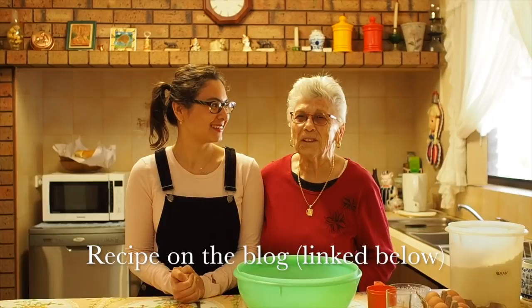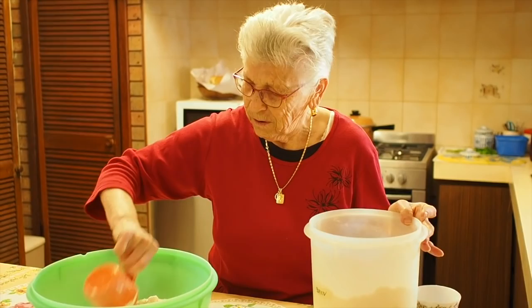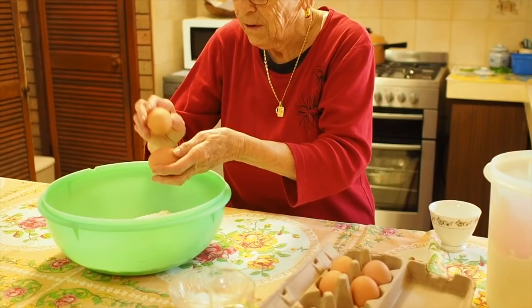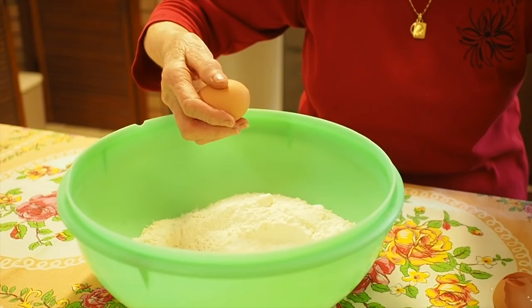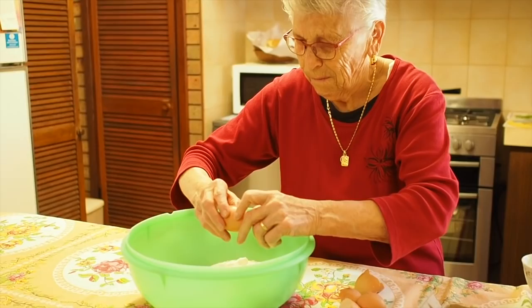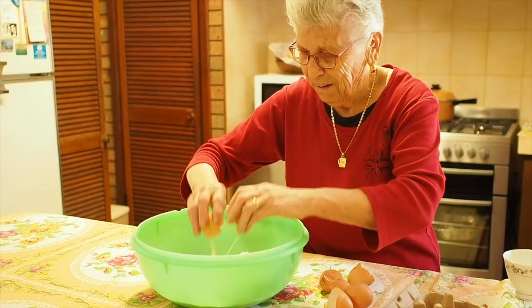I just thought it would be really fun to spend a bit of time cooking with Nonna and share some of our favorite recipes, because Nonna is the best cook. Today we're doing fresh pasta, a nice sauce, and then we can eat after. The ingredients are four cups of flour, a pinch of salt, six eggs, a little bit of water.